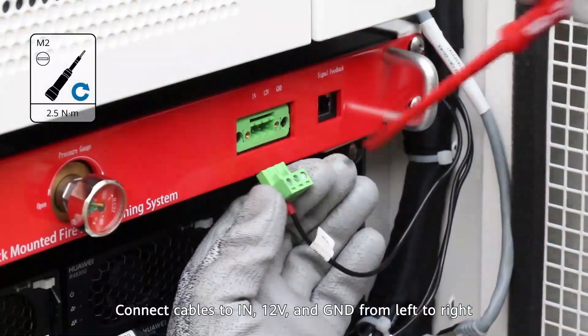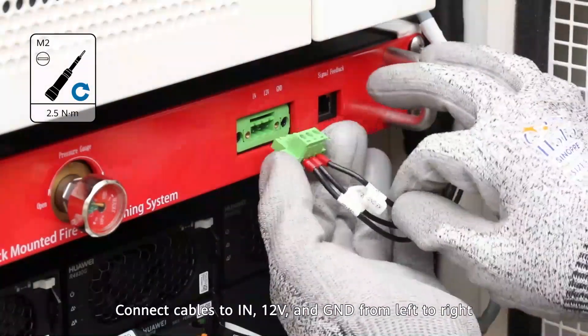Connect cables to IN, 12V, and GND from left to right.